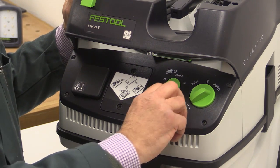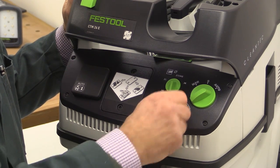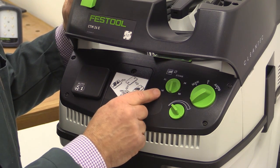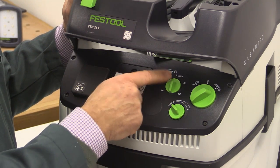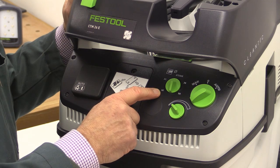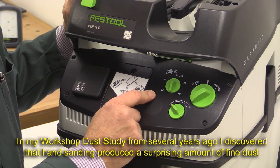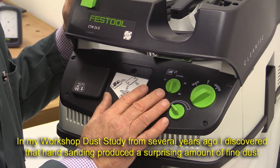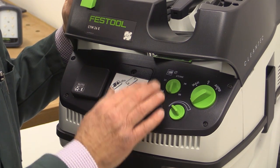Here you have a speed control, and I normally leave that in the full blast setting. And here you have a setting for the different types of hoses that you might attach. The central position at the top there is for 27. There are smaller hoses around — there's a 21 and a 16 millimetre setting as well. I think some hand sanding kits have these narrow hoses. And then to the right you've got 36 and 50 millimetres. The reason you have that is so that the machine understands what sort of hose capacity there is, how much airflow there should be going through it.